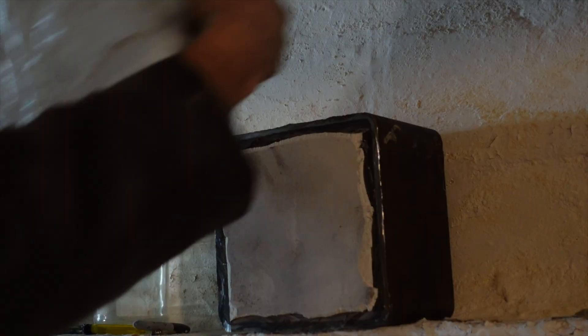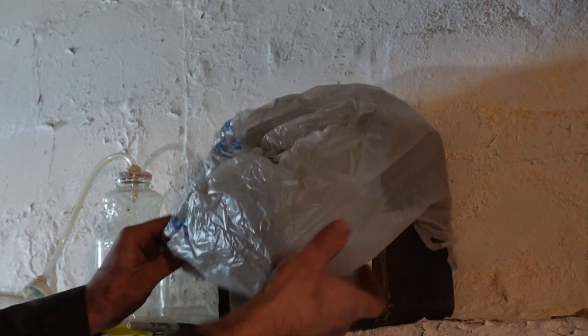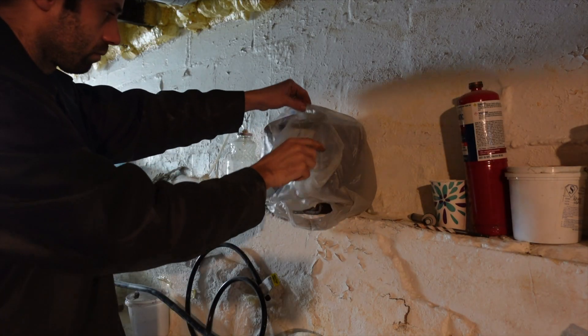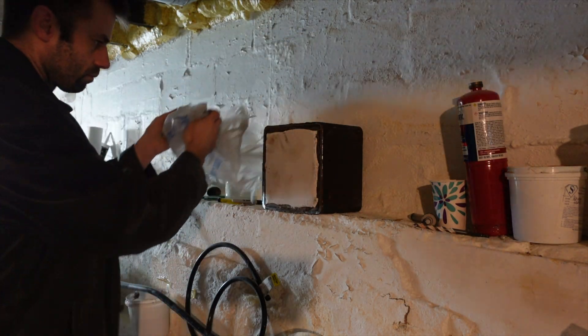Back in the basement it goes to finish drying. I still want it to dry out slowly, because the faster something dries, the more likely it is to crack. But after about a week, it's ready to go.